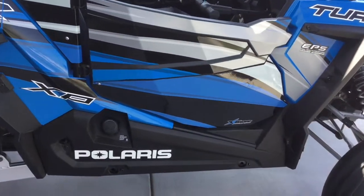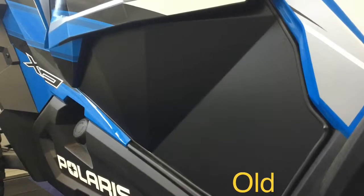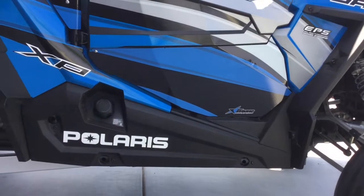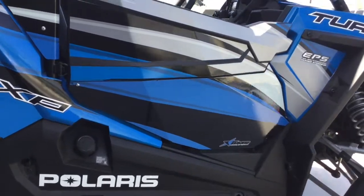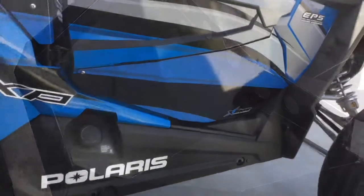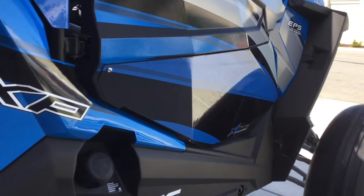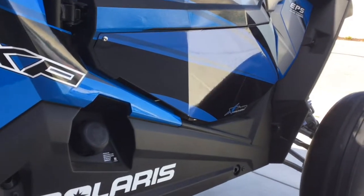I had the $99 Amazon specials, and these are the Dragonfire lower doors, so these are more rigid, they've got more bends in them, they've got a little bit more bracing on the back, and then they follow the outside line of the door. Whereas the Amazon specials were just a flat piece — they had some bends but they were pretty flat, and they just lined up with the inside lip of the door. So these conform to the door more and they're a little stronger.